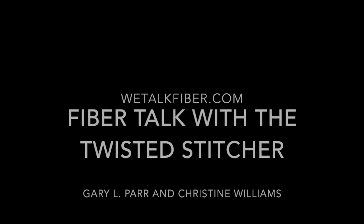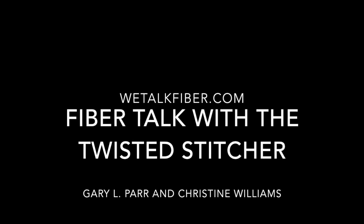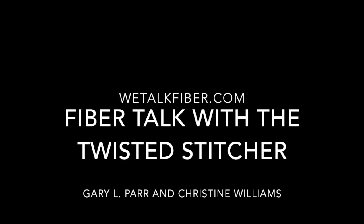Welcome back, I'm Gary Parr — no Christine this week, she's battling post-accident issues. We have returning guest Vonna Pfeiffer, the Twisted One. Hi Vonna! This is Fiber Talk Podcast episode number 70. I can't believe we've done 70 of these, but we have.